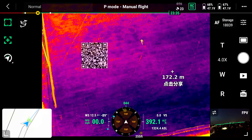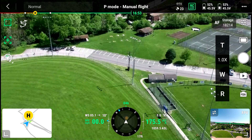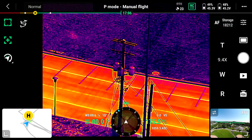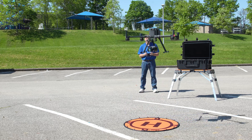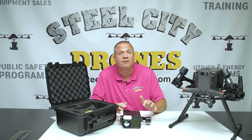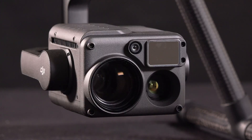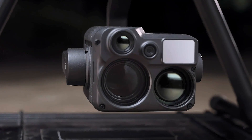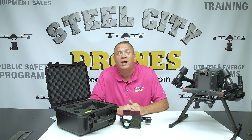This is the first true HD resolution thermal camera out there, giving us a lot of new zoom capabilities on the thermal side we've never seen before. We tested everything it's capable of doing to give you a comprehensive review, comparing it to the H20T, the H20N, and doing side-by-side comparisons with the Matrice 30 camera, which is very similar to the H20T in many ways.